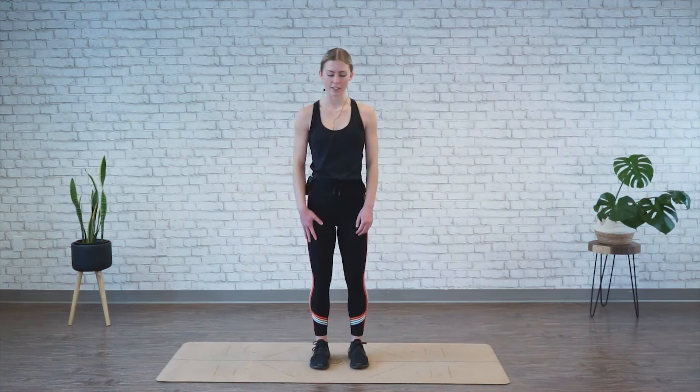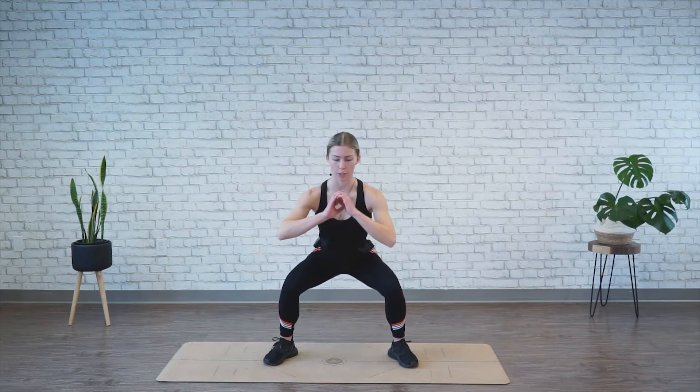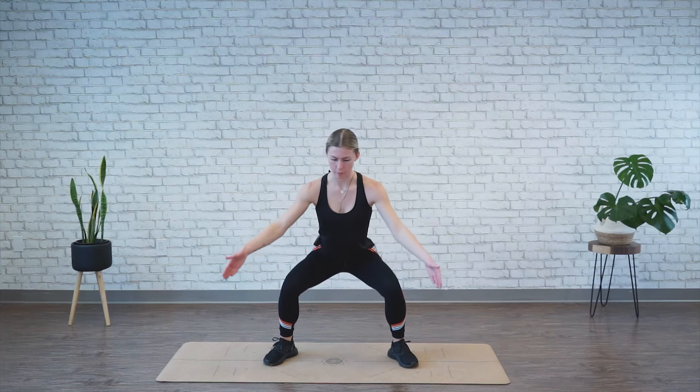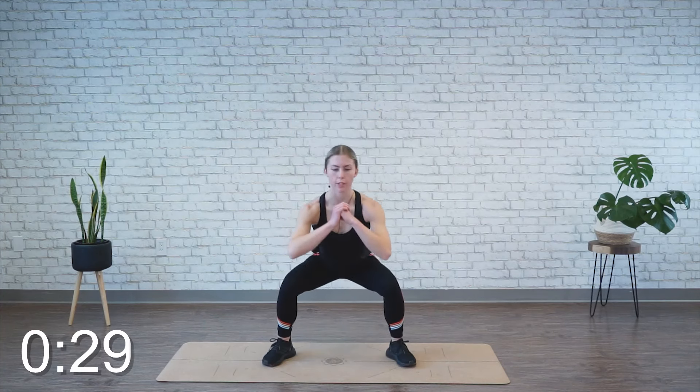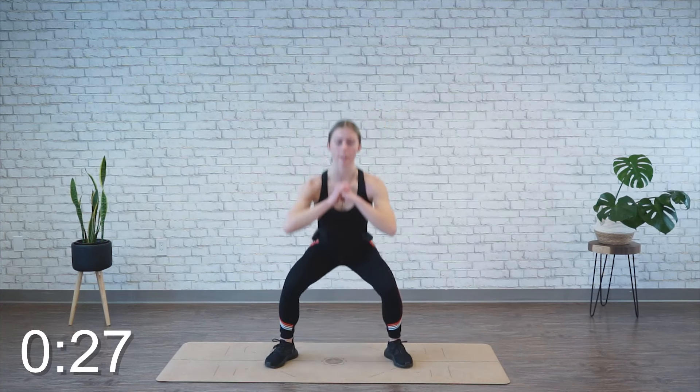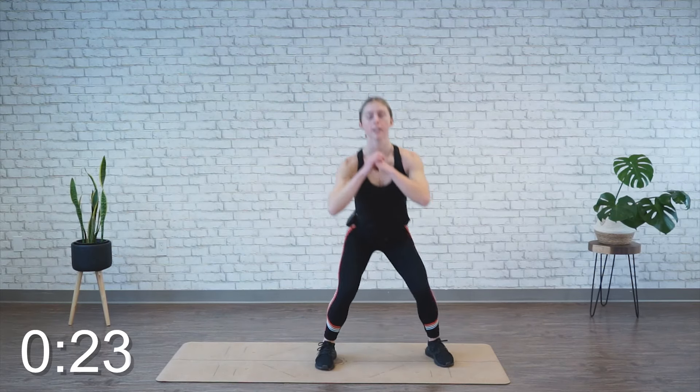We're moving into squat jacks. You're going to start by jumping your feet out and dropping down into a squat. Your knees and toes can be out slightly, coming up, feet together at the top — that's one movement. We're going to repeat it for 30 seconds. Squatting when your legs are wide, jumping feet into the center. Your option is to step side to side instead.